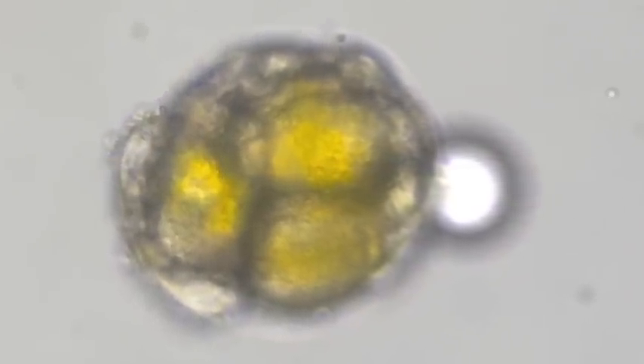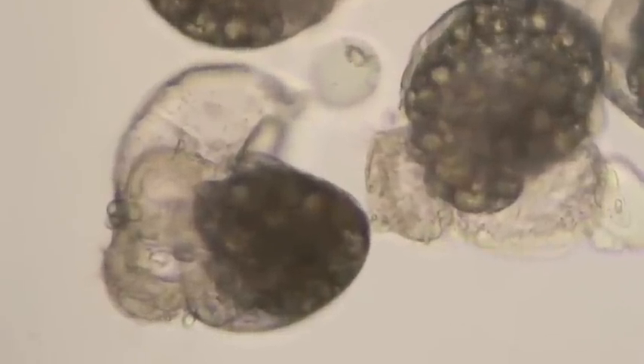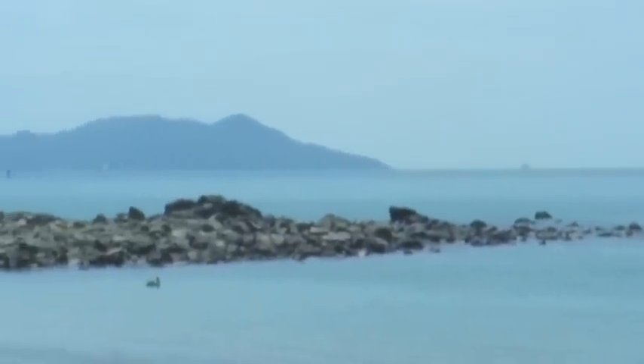The velum and its beating cilia are very important structures because they allow the larvae to feed and swim in the plankton. After they have developed to this point, which takes around 6 weeks, the capsule falls off the substrate and the larvae are swept out to sea to feed in the plankton.